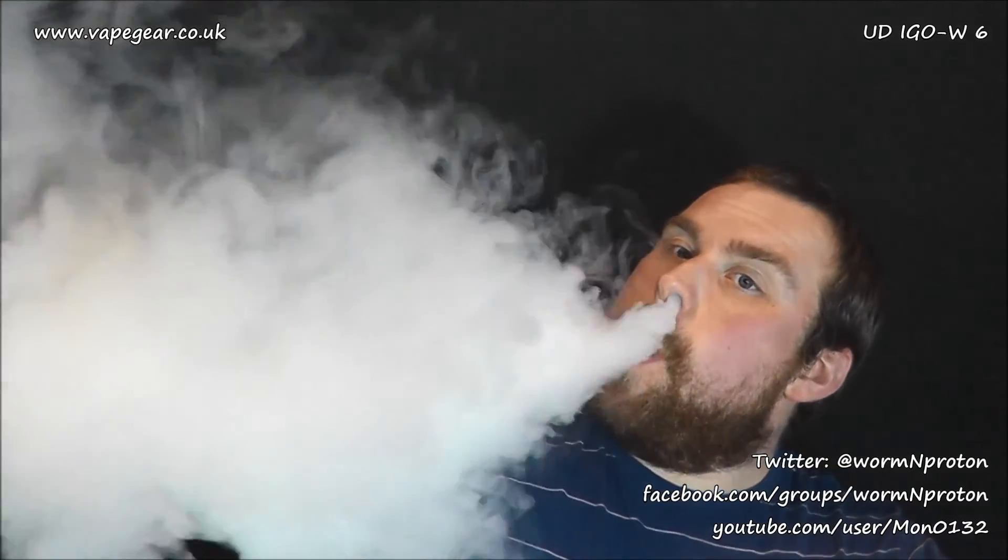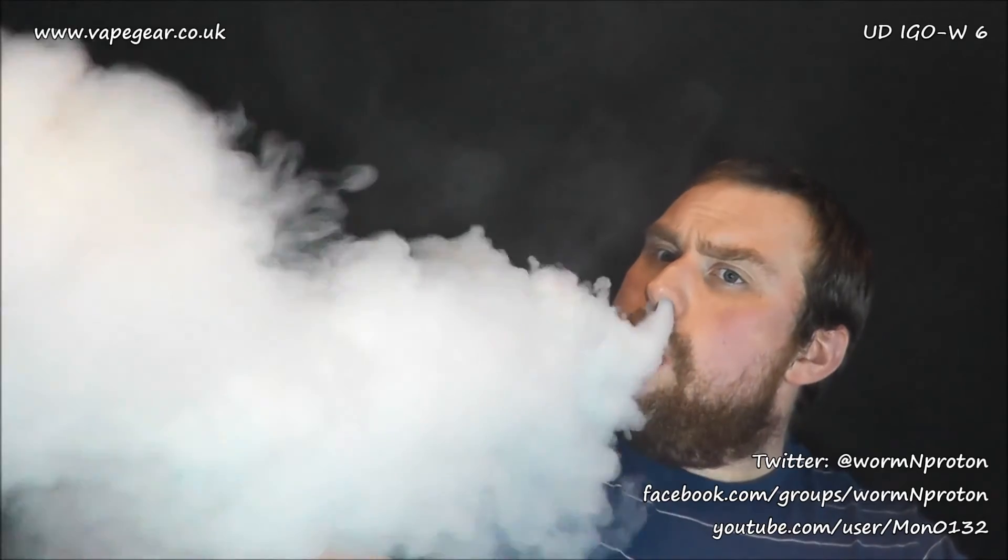Flavor and vapor: the vapor is a 10-plus — immense clouds from a stock atomizer within safe resistance limits. Even standing still I'd get more with a longer draw, but it's clearly massive. The flavor — for a quad coil cloud chaser I'm genuinely impressed. It provides great flavor while still doing what it's designed to do: throw massive clouds. So both vapor and flavor get a 10.